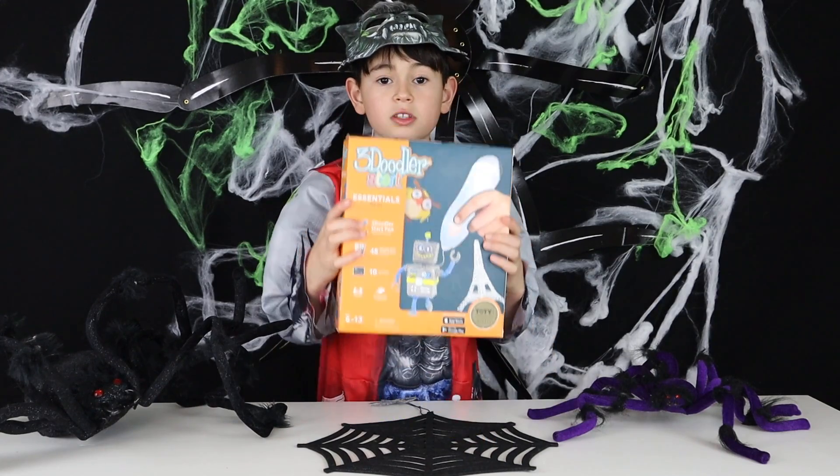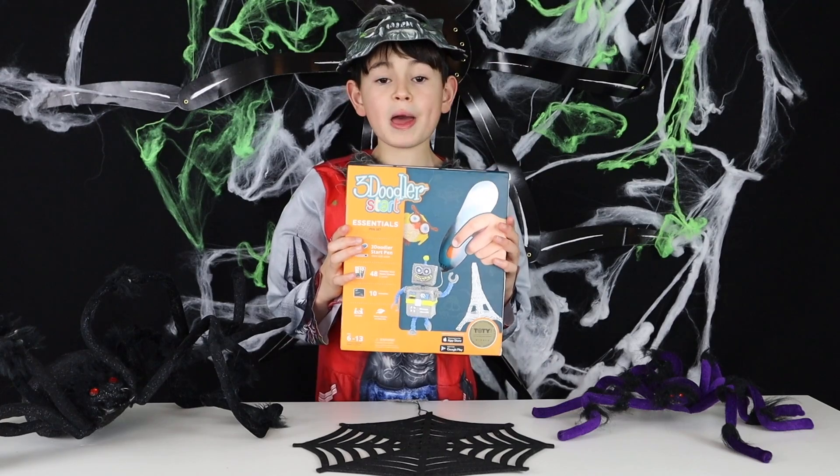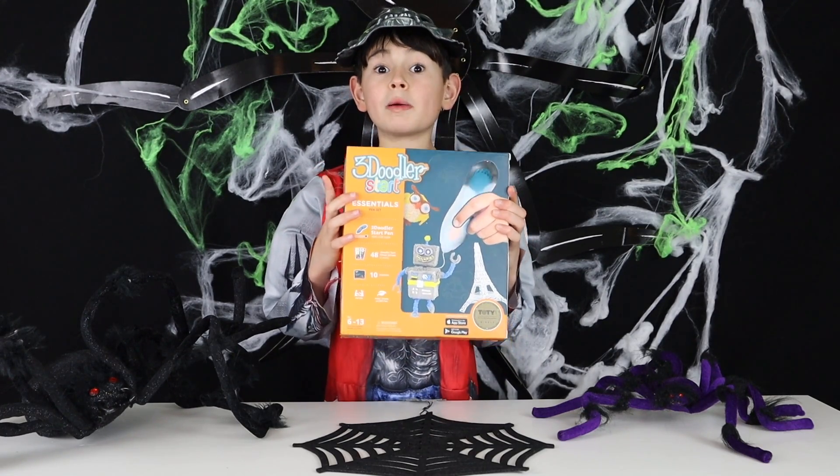Today I have the Three Doodlers Starter Kit from TrendsUK. It's a 3D printing pen and my friend was asking me in school how does it work. Well I'm about to show you.